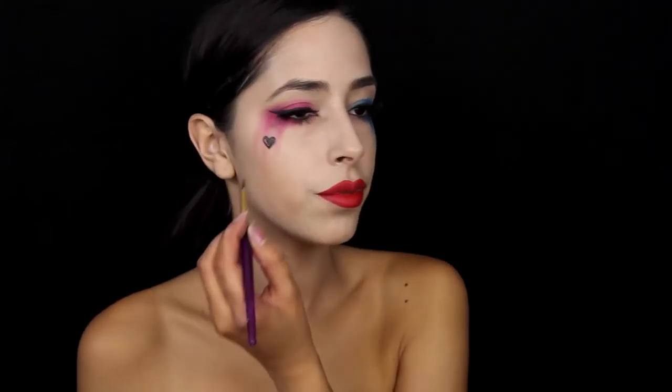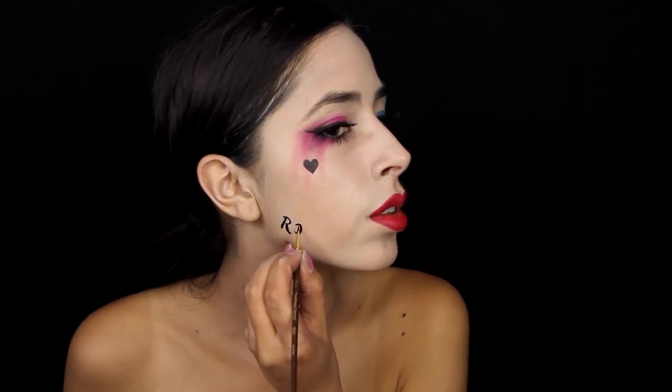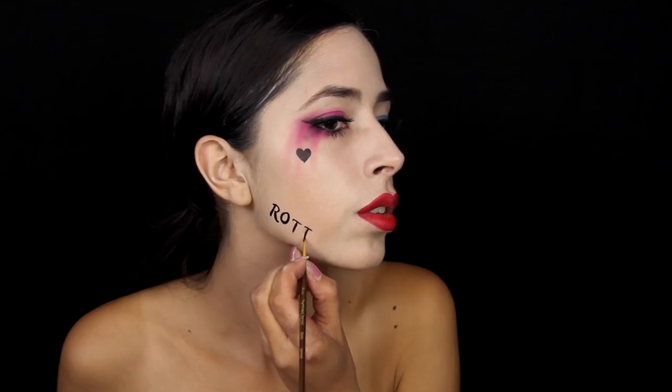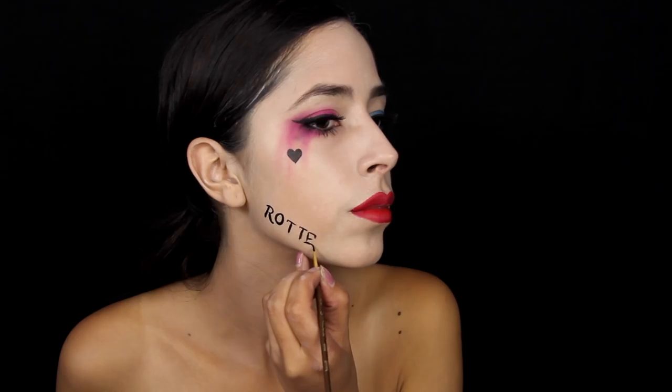You can use liquid eyeliner or an eyeliner pencil — eyeliner pencil actually looks the most like a tattoo — but the easiest for me is face paint. You're going to paint on a heart and then the tattoo that says 'Rotten' along her jawline. When you're painting that on, you have to paint the letters on backwards so that the letters photograph correctly on camera. I ended up just flipping the video footage. But if you're taking pictures or filming this, you want to make sure that you paint the letters on backwards.